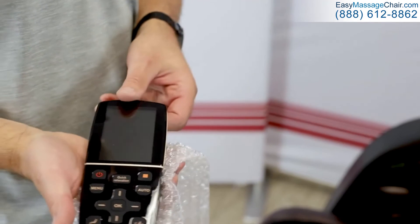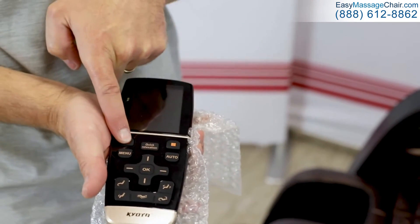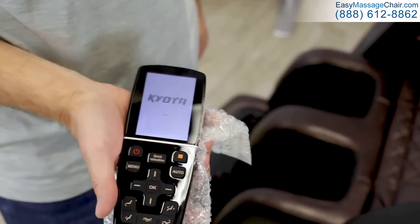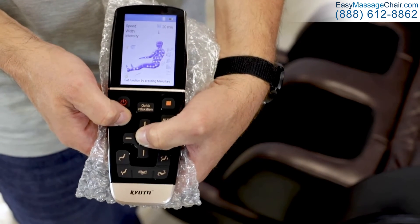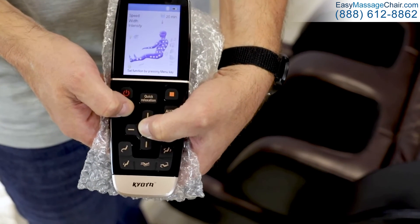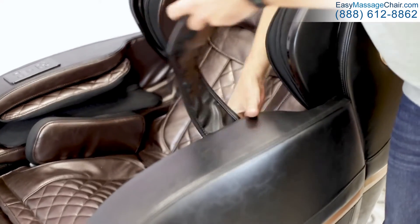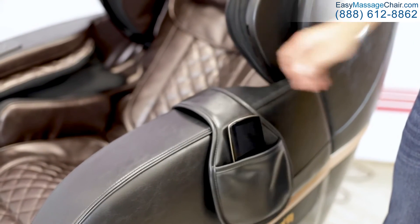Now return to the accessories box again. Inside, there is a wireless remote. Power the remote on by holding the power button and run an auto program to make sure that everything in the chair is working properly. If your wireless remote is not already connected to power, you can pair it by holding the menu and OK buttons for 10 seconds. With the chair fully assembled and everything working properly, you are now ready to enjoy your M888 Kokoro massage chair.